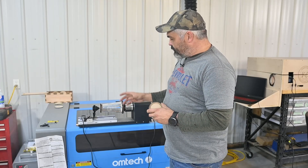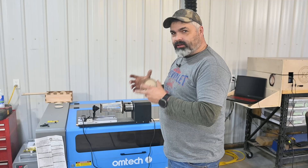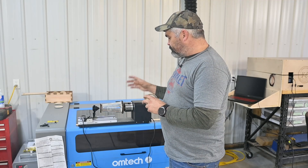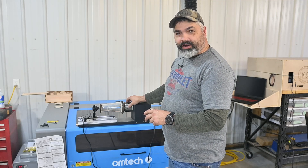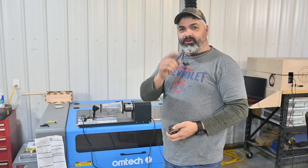Today's episode I'm going to show you a simple way to hold wedge-shaped glass, glass in general, and large diameter mugs and tumblers on a chuck-style rotary. Real simple, you can do it too.